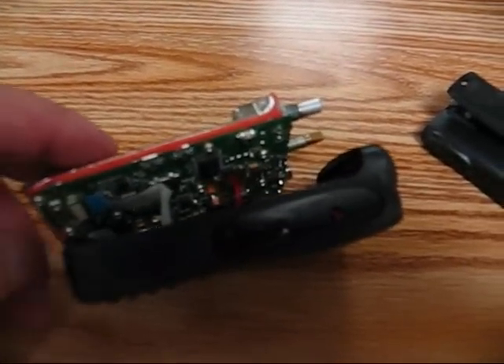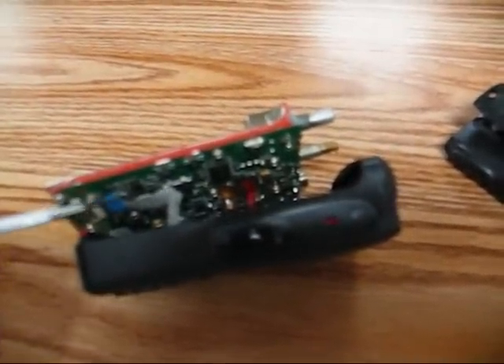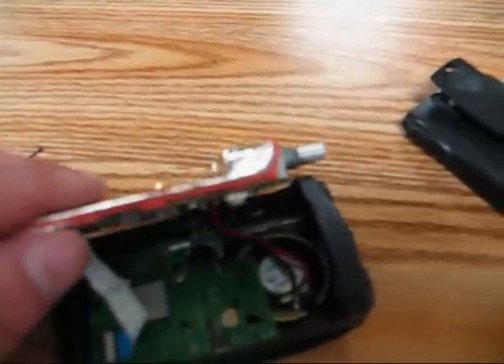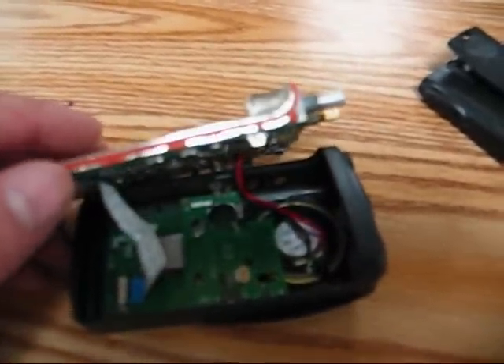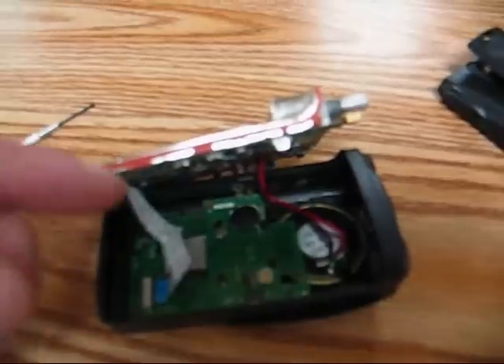The radio will pop apart, and there you have it. You have a small ribbon cable there — push those two tabs up and it will pop out. They're kind of a pain to get back in, but once you do it, you have access to the whole radio.